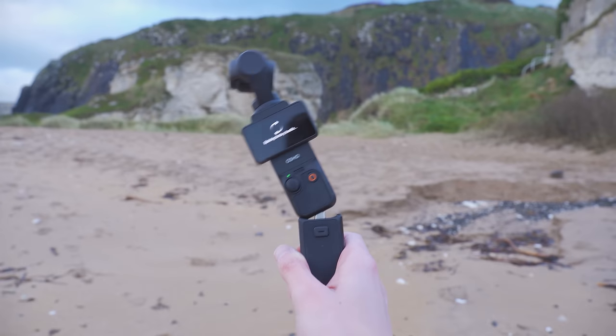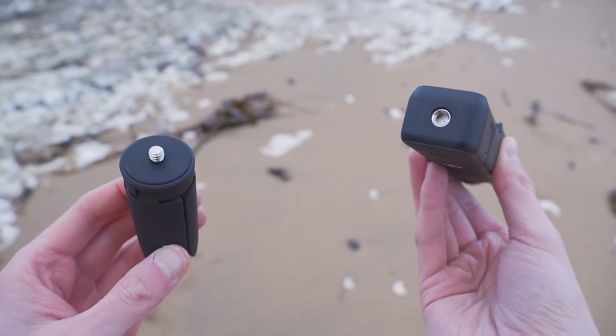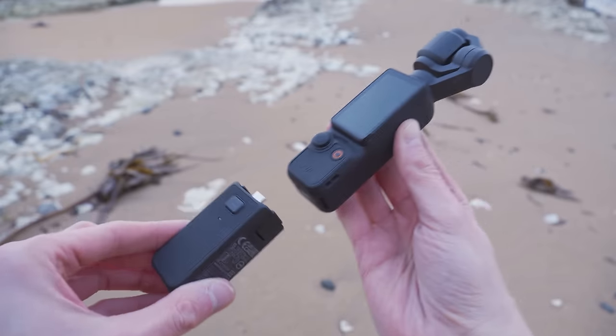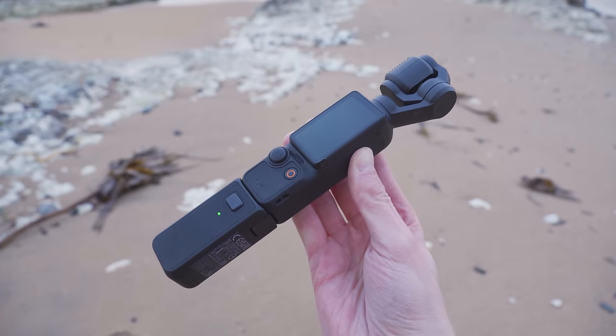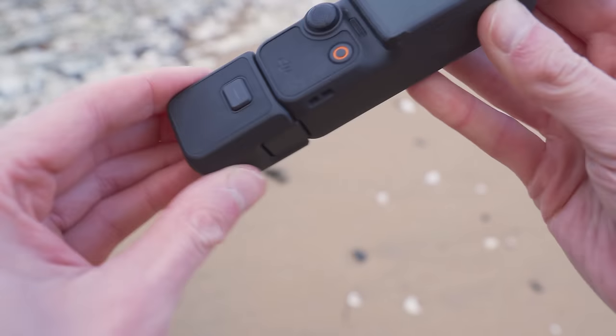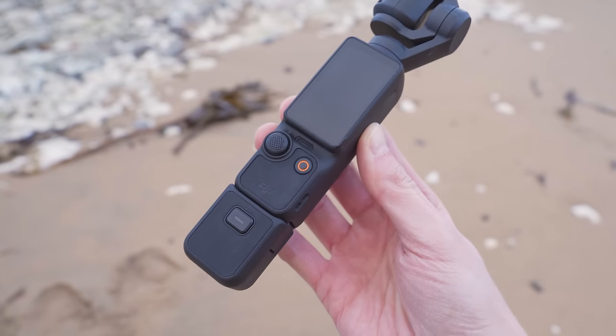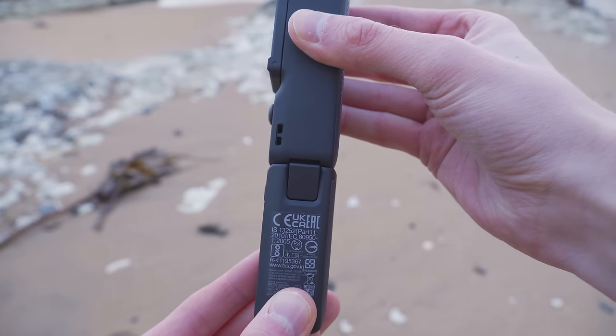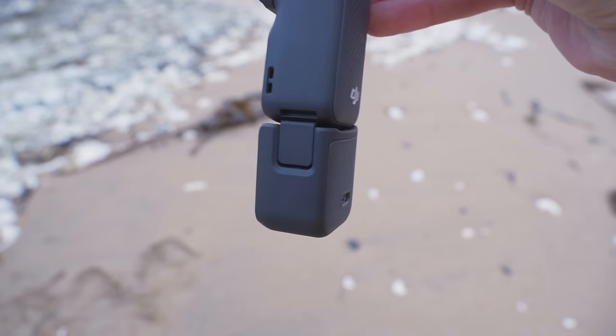The first mistake you want to avoid when using the Pocket 3 is not properly locking the handle into place. The Pocket 3 comes with two handles — one with a quarter inch thread on the bottom for attaching accessories such as a tripod, and the battery handle which extends battery life. Be very careful that when you attach these handles, both locking pins on either side snap into place so it's securely attached. If you're not paying attention, you might press the handle on, hear a click, and presume it's attached — but actually only one locking pin has locked.